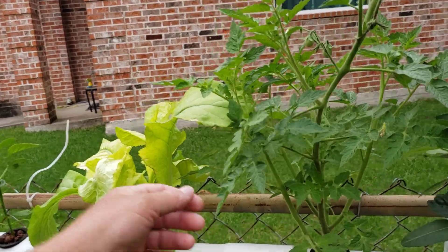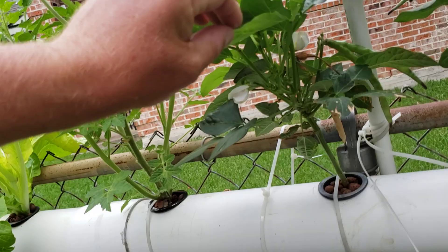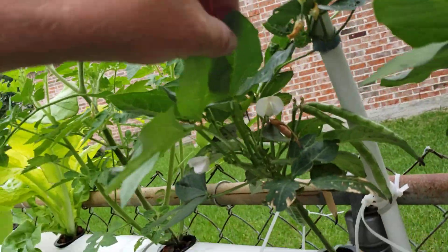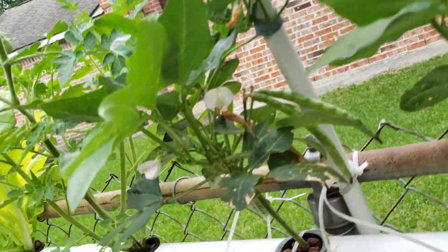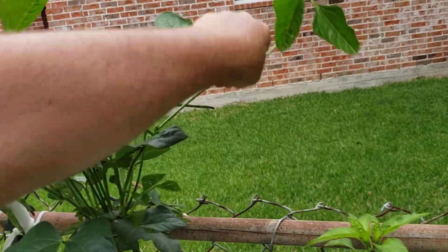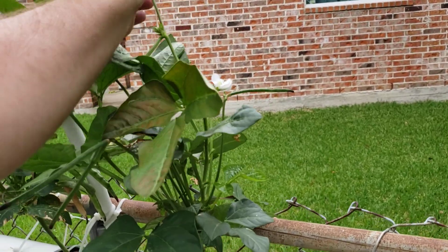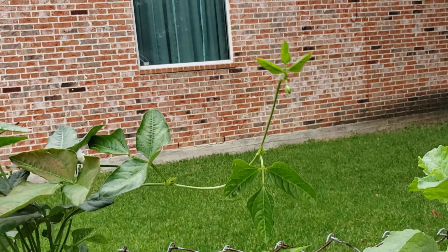Another tomato with some little tiny tomatoes on this one. This is black-eyed peas. This one's already brown — we should have picked that already. I need to help these climb up, help train these vines up. I'll do that later today.